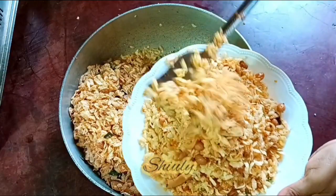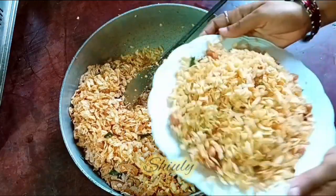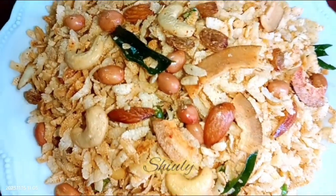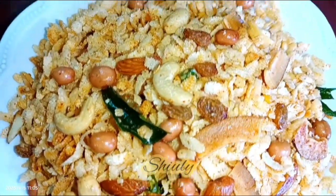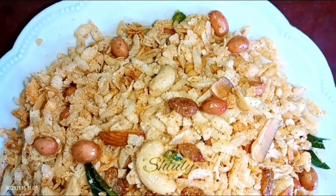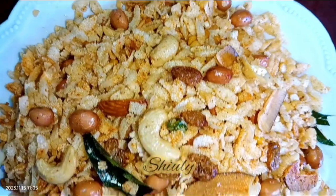It's super crispy and super delicious to eat guys. So try this simple recipe at home and don't forget to share your experience with me. Hit the like button if you really liked the video and please don't forget to subscribe to my channel. Hope to meet you in the next video, thank you so much for watching, bye bye, Happy Diwali!